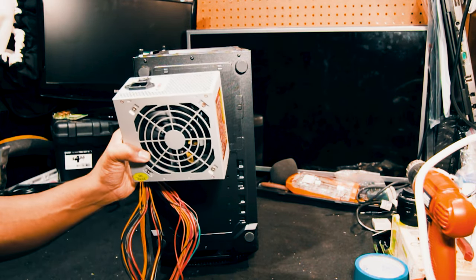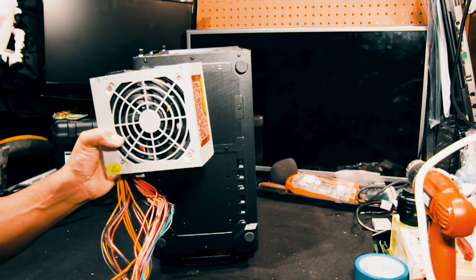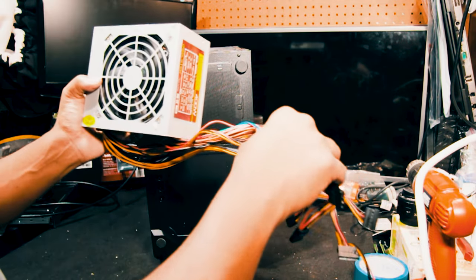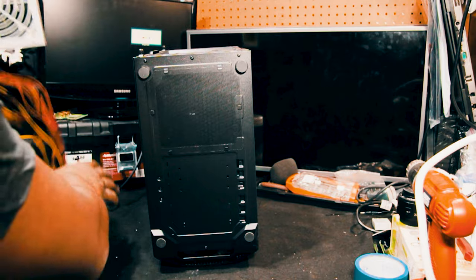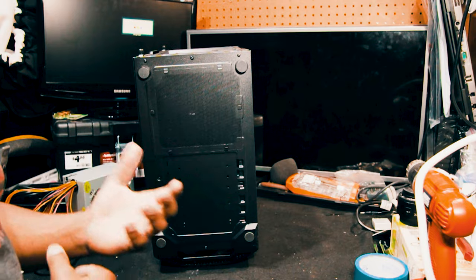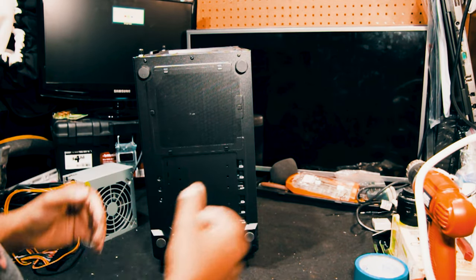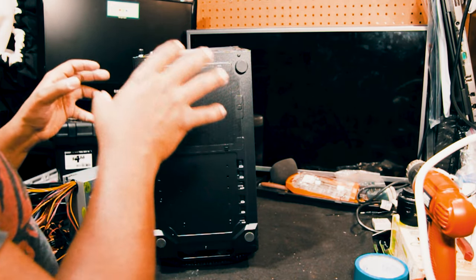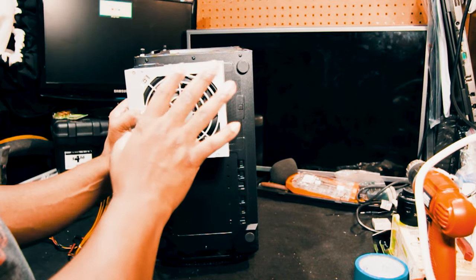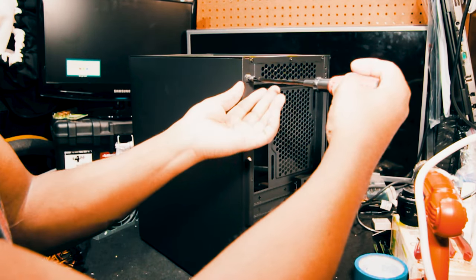This is a 400-watt power supply, which is plenty of power for what we're running. If we were doing a gaming build or strenuous video processing, we'd beef it up to something like 750 watts for growth. But for what we are running right now, this 400-watt power supply is perfect. Let's get this open — they tend to lock these down tight.